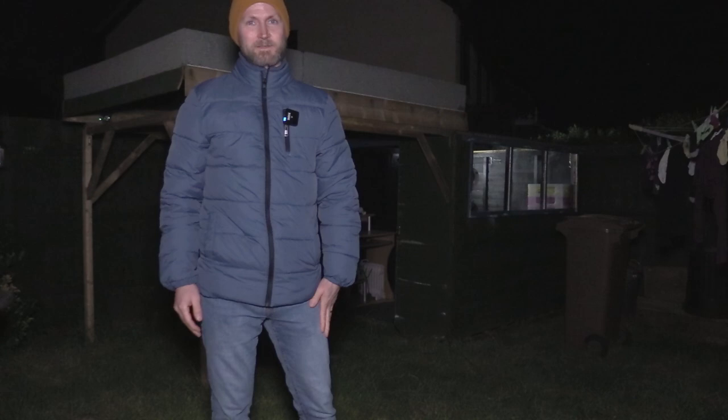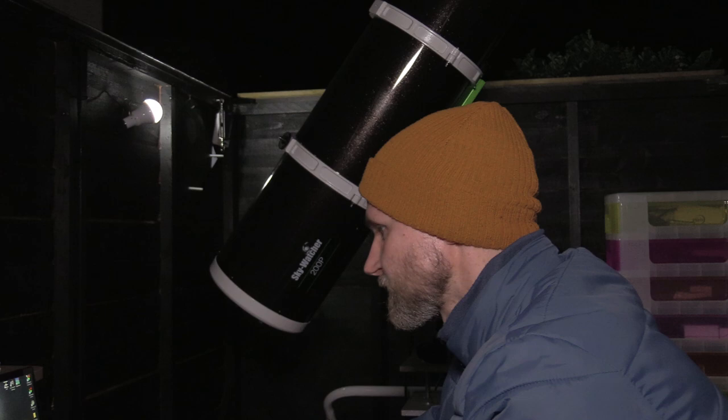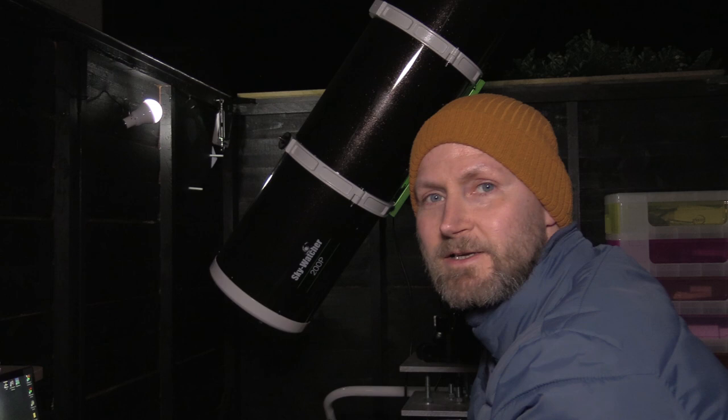I'm fairly sure we can see Vega from where that telescope is, so M57 it is. Because I know exactly where the Ring Nebula is, I'm not going to set up GoTo.